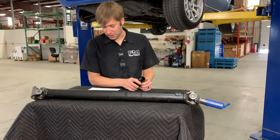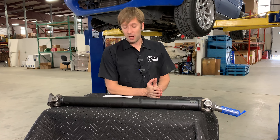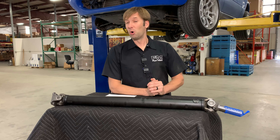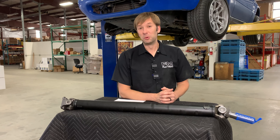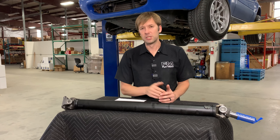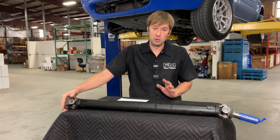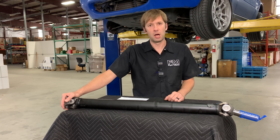Some questions: Why would you need a driveshaft? Because you would like for your car to be mobile under its own power. Why do I need a new replacement driveshaft? Realistically, it's because your U-joints are notchy. If your U-joints aren't notchy — there's no growling, vibration, squeak, clunk, whatever — awesome, stick with the stock one. It's fine.